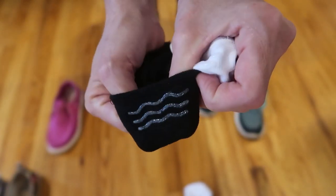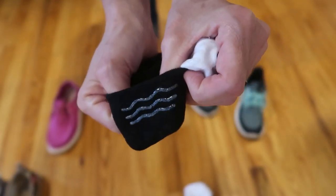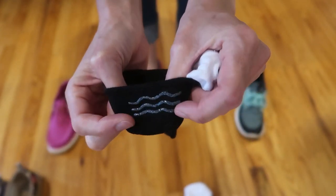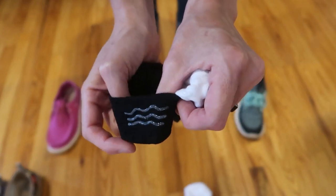I've been using these in the regular washer and dryer, no problem. I don't know how they'll hold up over the months and years because they're fairly new, but so far, so good. If you want to extend the life, I would say don't put them in the dryer.